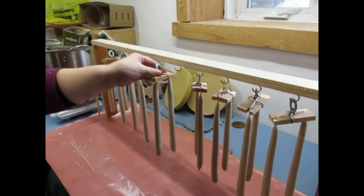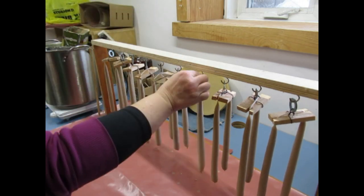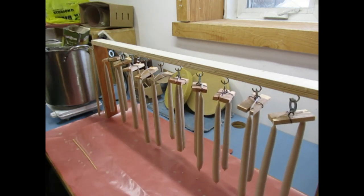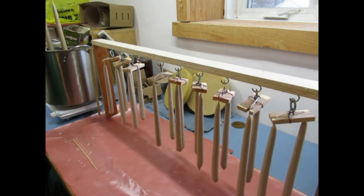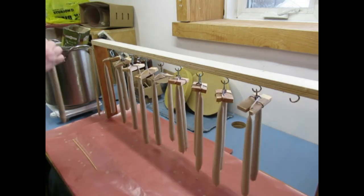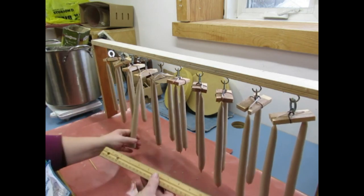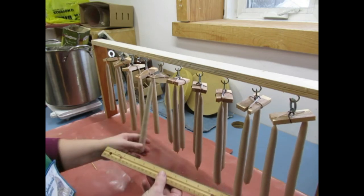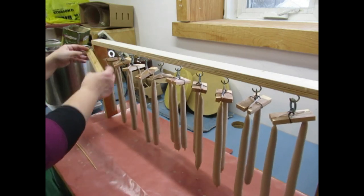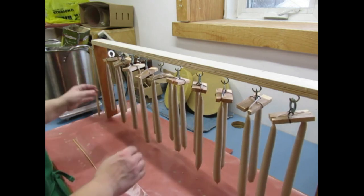These beeswax candles burn about one inch per hour. We're going to measure and make sure we're at the proper width — and we are at three quarters of an inch. That looks good. So I'm going to roll the candles one more time, trim them up, and then give them a final dipping.